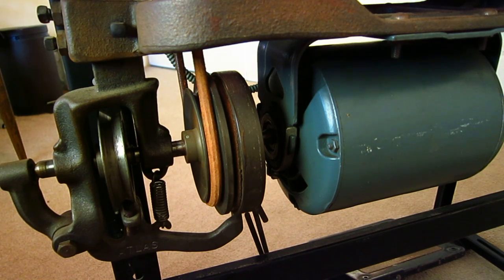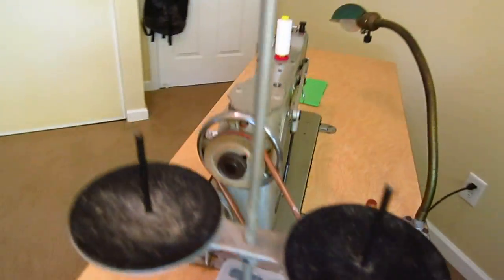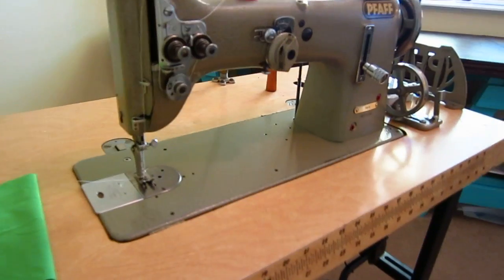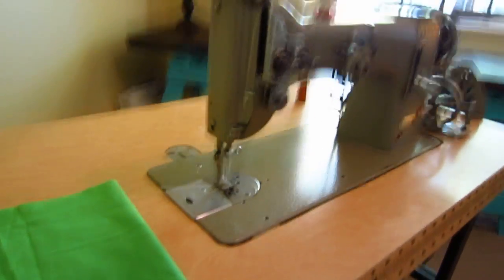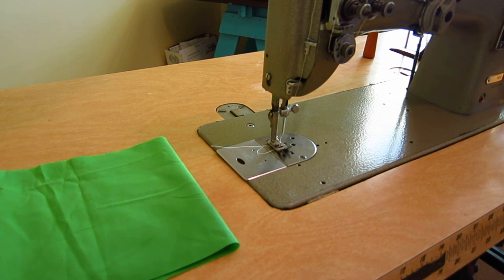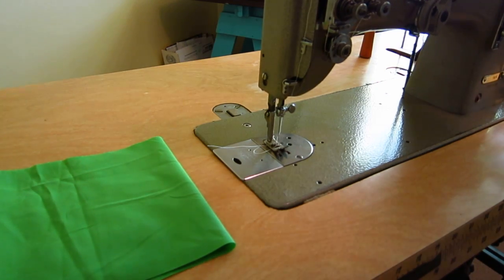I want to show you what it looks like actually under power and sewing, so you can hear what it sounds like on these old vintage ones but also the kind of control you can get from one of these old clutch motors — because I actually really like this motor. My wife doesn't like it so much only because it's a little bit loud, especially compared to a servo motor, so it's a little bit different.